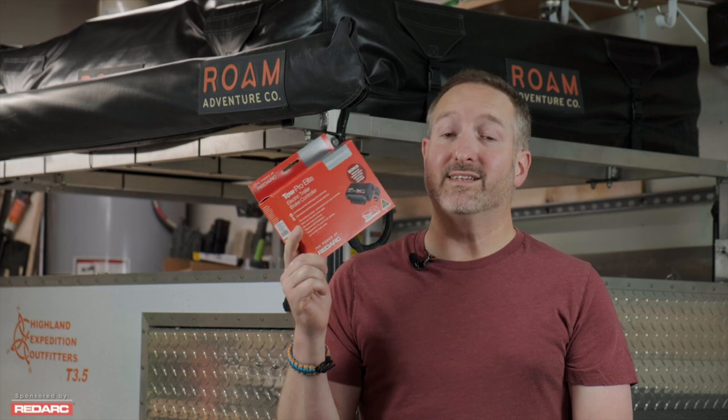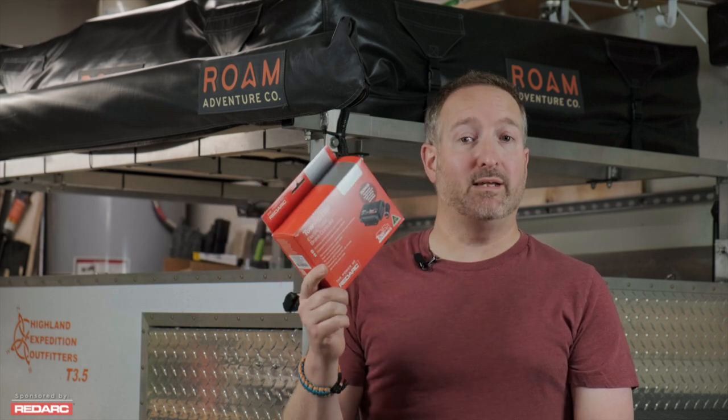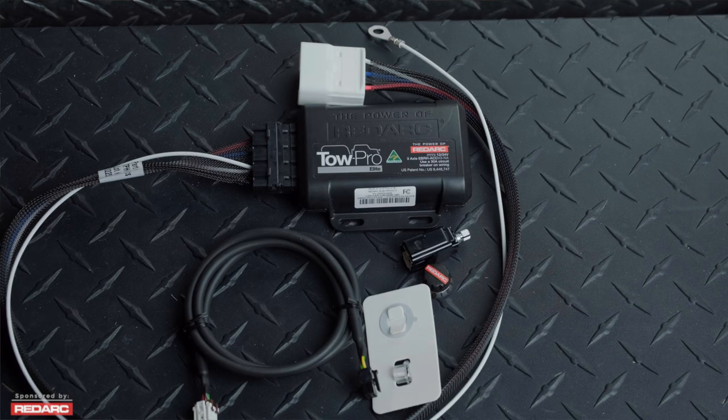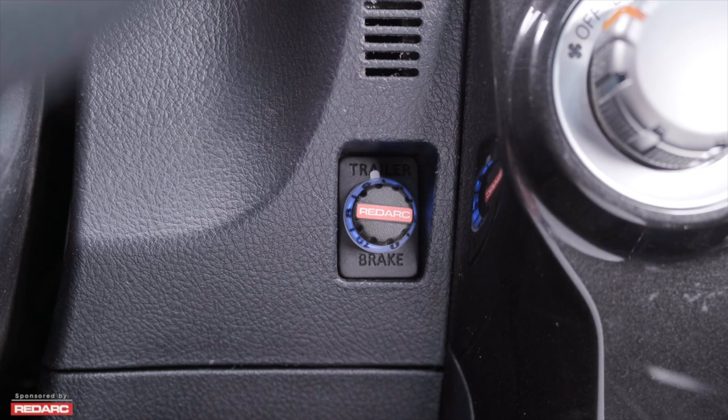Not all brake controllers are created equally. In today's video we're going to be installing the RedArc Electronics Tow Pro Elite. This is their latest version of the Tow Pro Elite — a hidden brake controller that keeps you from killing your knees. This video is sponsored by RedArc Electronics, who provided us with the Tow Pro Elite so that we can do an install video and a review in the 2015 Toyota 4Runner.